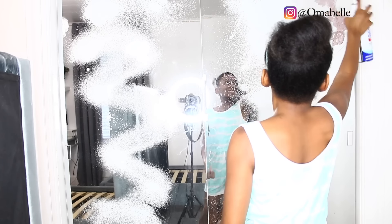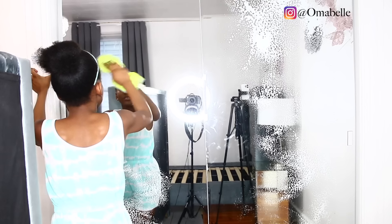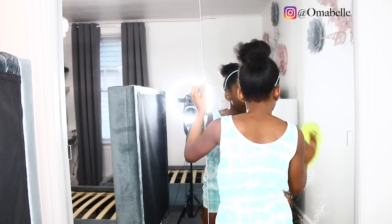So it kind of gives them a sense of responsibility — we are not going to mess up this room now because it took us a few hours to clean. This literally took probably three to four hours. As you guys can see, she's going ahead to clean their mirror and we're going to go ahead and mop and just get everywhere tidy.